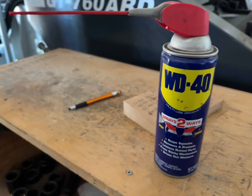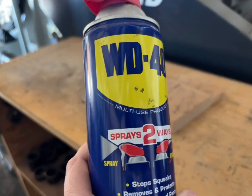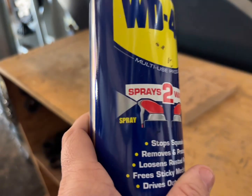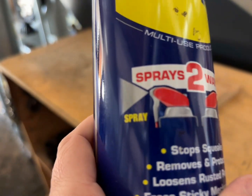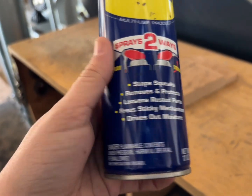This is the WD-40 original formula. We have this spray can that has the smart straw. We absolutely love this because it can spray two different ways — it can spray more of a mist, or you can use the straw and get a good streamlined spray going.